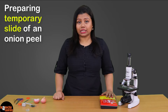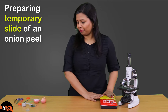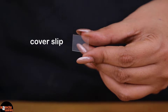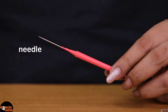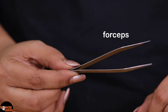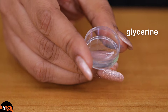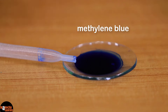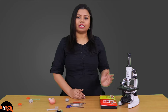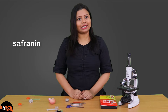For that, these are the following things that you would require from your dissection box: clean glass slides, cover slips, needle, a scalpel, forceps, a pair of scissors, onions, a little bit of glycerine, and I am using methylene blue stain to stain the slide. You may use safranin or any other stain that is available.